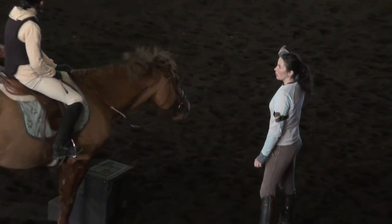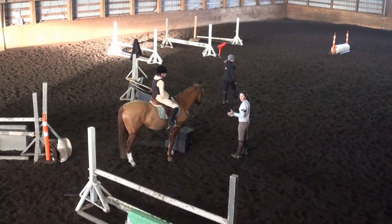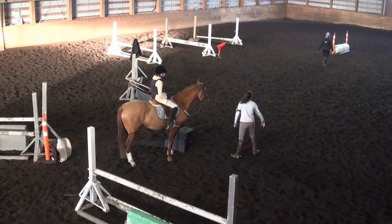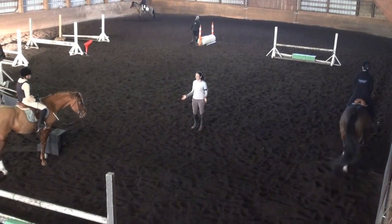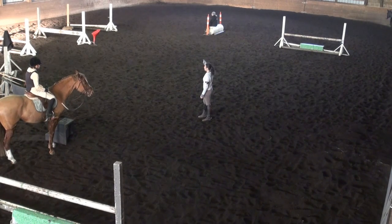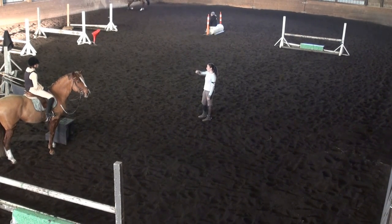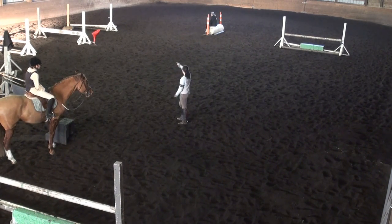We needed to fix the problem earlier — she was on the wrong lead, not a big problem, but she was so far counterbent she wasn't looking where she was going. She was going faster and faster. We never got an appropriate canter to come into this line. Not only should you probably not have jumped in, but then you started counting too late. You want to be counting at least eight strides before you jump. The four and the four were good, the oxer was good. The problem was we didn't get a lead change and we didn't have any inside bend to help her balance through the turn.